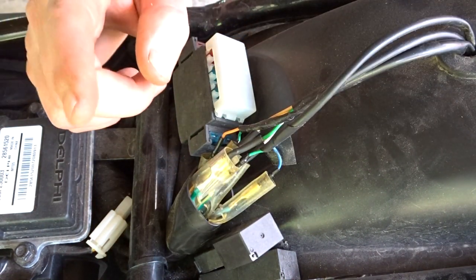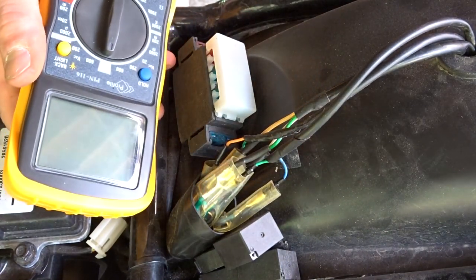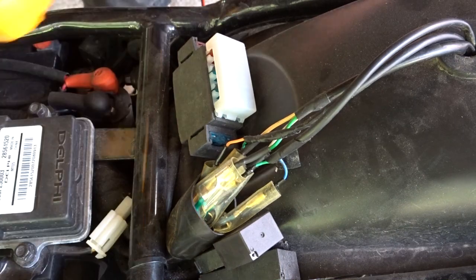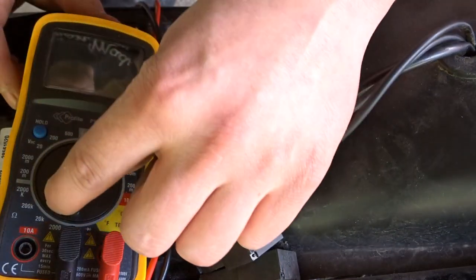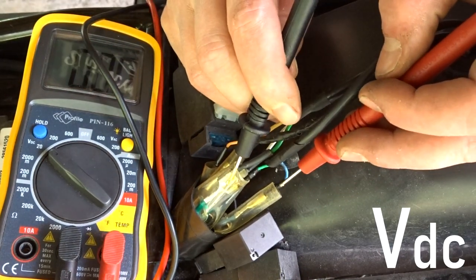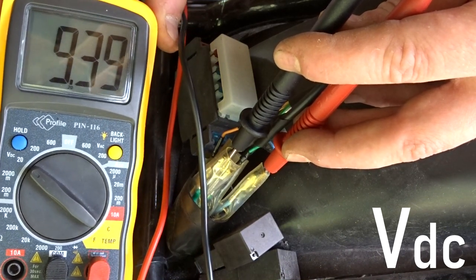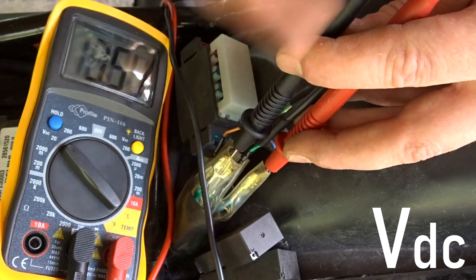What we're going to do first is check if we have power to the wires. We're going to take a multimeter — it doesn't have to be a fancy one, all it needs to have is volts DC. Put it on volts DC, turn on the indicators, and let's see what power we have. As you can see it is blinking — this means we have power. So if you are measuring this, the problem can only occur from this point to the light itself.